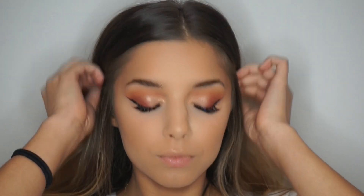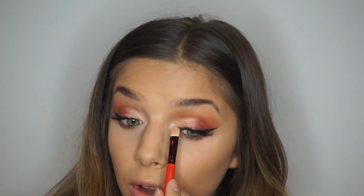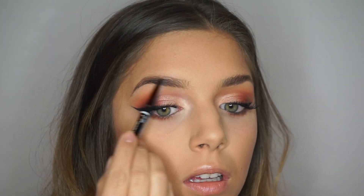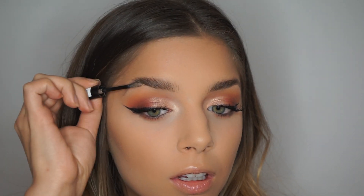I went ahead and did my mascara and put on my Kiss Eleven lashes off camera. Then I'm going to go in again with the shade Tempura and put that in my inner corner just to lighten everything up and open up my eyes. Now I'm going to fix my brows — I already filled them in at the beginning, but I'm going to use the NYX brow pencil to fill in any sparse areas. Then I'm going to take the Essence brow gel and put that all over my brows to lock them into place.